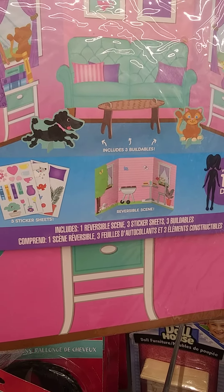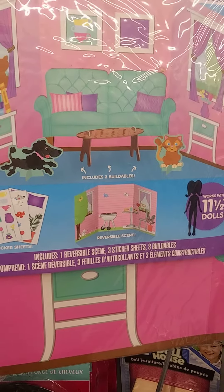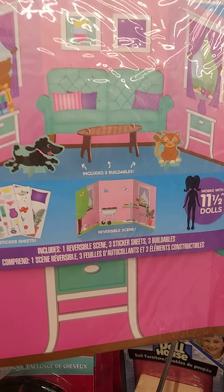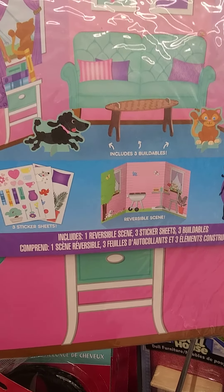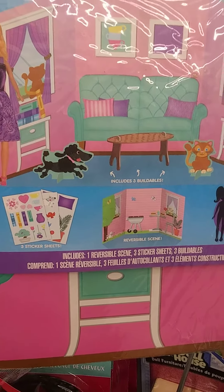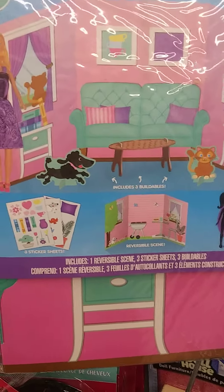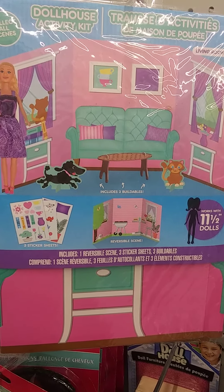Good evening, doll lovers. It's me, Scrappin' Chick, also known in the doll world as Gigi Maya. I'm here at my local Dollar Tree. I was looking for the Kelly or Chelsea backpacks that I've been seeing in the doll community, and I came up on these dollhouse activity kits. They look like they might be something that would be useful in your dollramas.